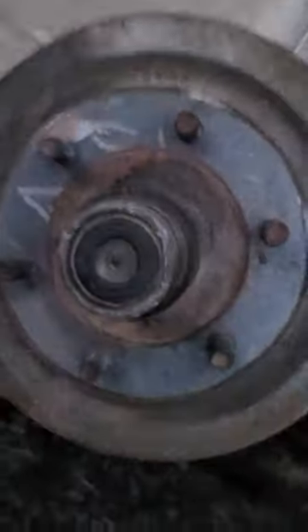It's kind of tough to see, but I'll show you how the bottle jack actually hooks right on to the axle. It literally just grabs a hold of that axle. She's good to go.